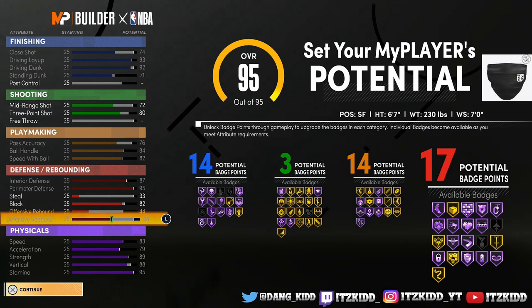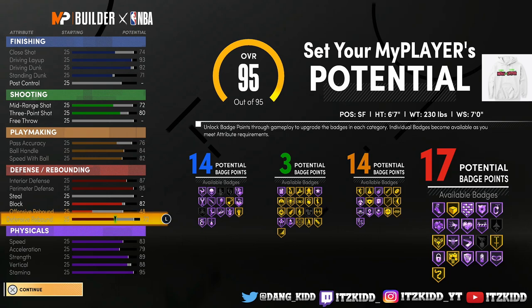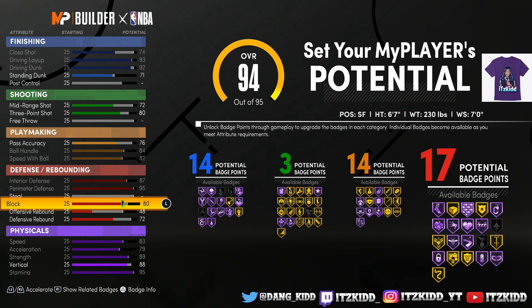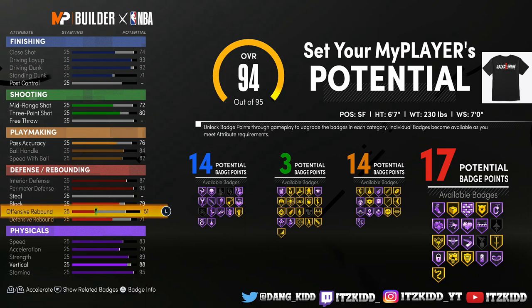So you can get Hall of Fame Chase Down and Hall of Fame Rim Protector if you want, but we're going to take some points away from the block and give more to rebounding. You're able to get Box Out that way. If you don't necessarily want your block that high, you can play around with this — take some away from block and put it on your rebound and stuff like that until it looks good to you.